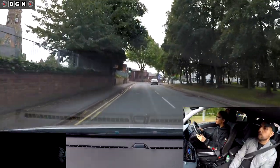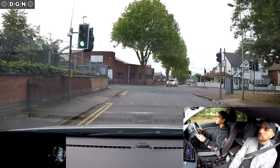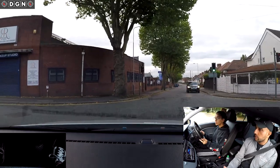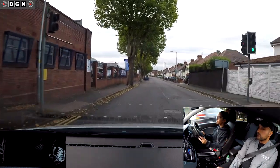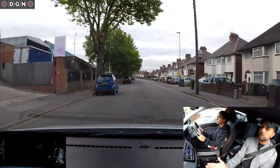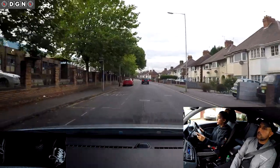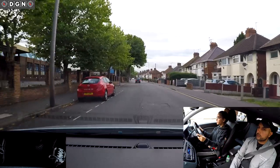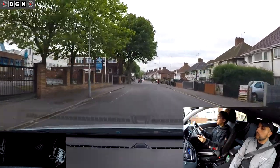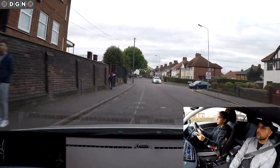Continue straight ahead please. Who's got priority here? You did slow down there, but if you slow down too much, other cars might think you're stopping. What's that car doing behind you? Keep to the left. What's the speed limit here? 30. What are we doing? 25. Is it safe to do 30? Yes. Let's get up to it.